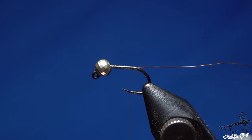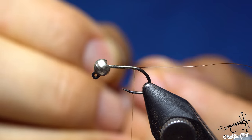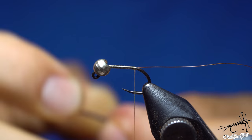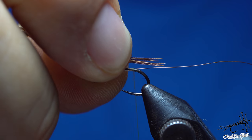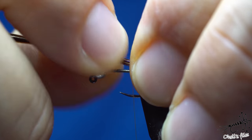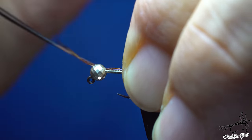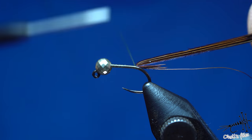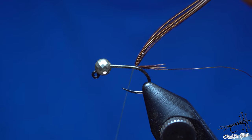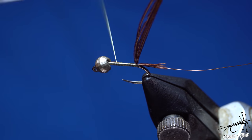Depending on the fly size, you're going to use three, four, or five to six pheasant tail curls. Align the tips if you can, then place them with your dominant hand, measure the tail length, transfer hands with a pinch and loop, catch it, and pinch your tail with about two wraps, then a couple of wraps in front to keep everything in place.